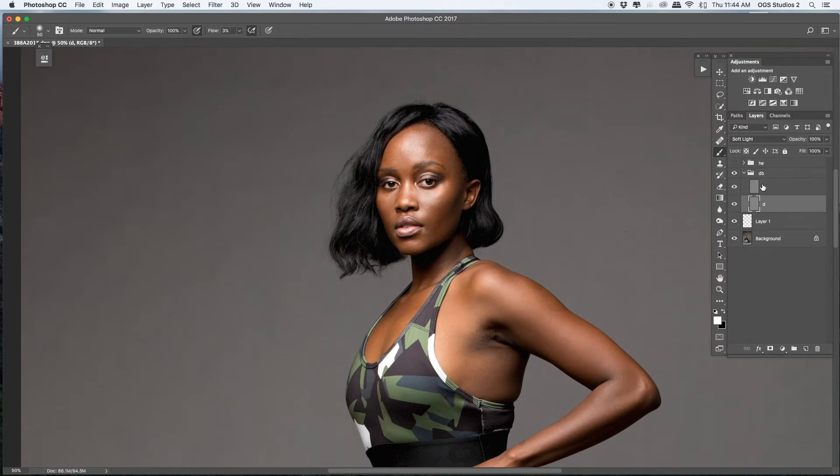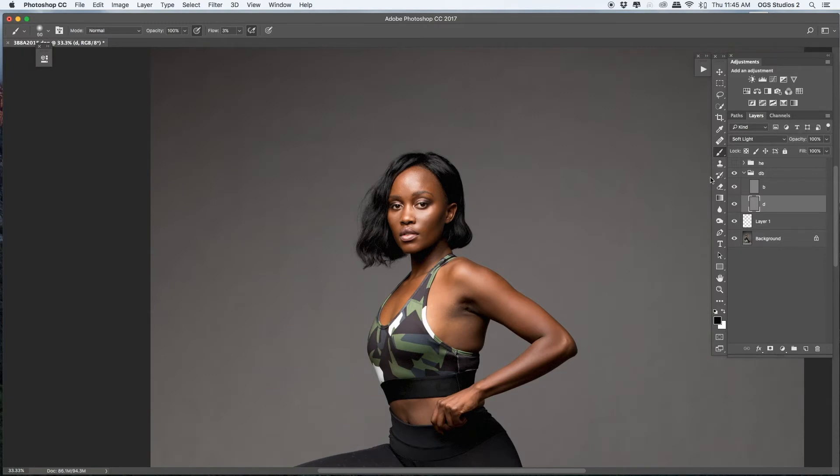Then move to burn — my background color is set to black mode for burning. I don't use much burn here because she has strong features and the light is bouncing right. I can't add more shadow on her. This is more like controlling — I'm contouring her face to make her look great before jumping to the next step. It's like controlling the light, not making a dramatic change.